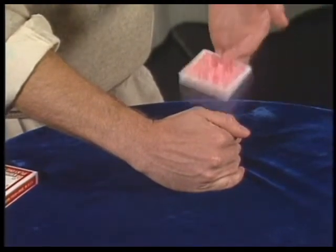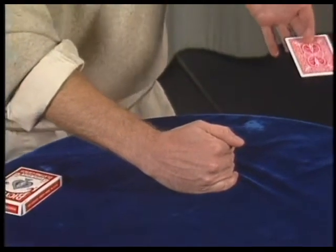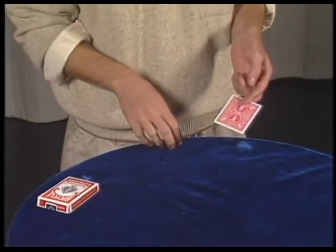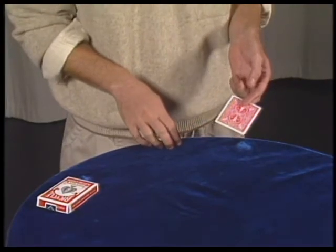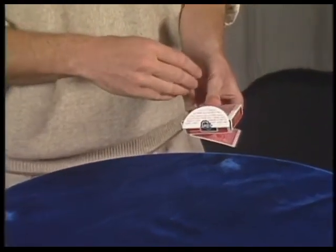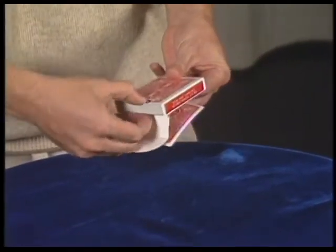Tappy-tap-tap. Tappy-tap-tap. And your card has vanished. But I don't take any chances — the entire deck has disappeared just because I wanted it to. But don't feel bad because inside the deck, inside the card case, disguised as a deck, is the deck.